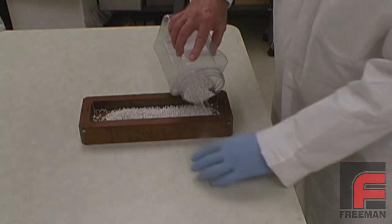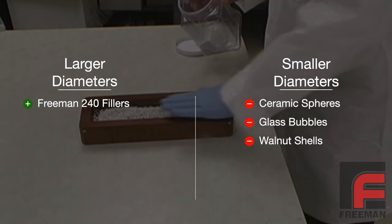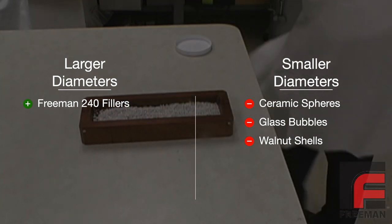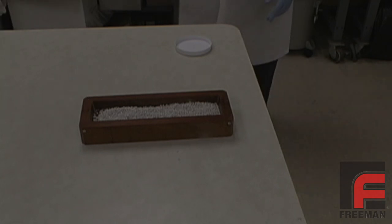In addition to the Freeman 120 filler, other lightweight tooling fillers include Freeman 240 filler, which features greater diameters, as well as ceramic spheres, glass bubbles, and walnut shells, which feature smaller diameters.